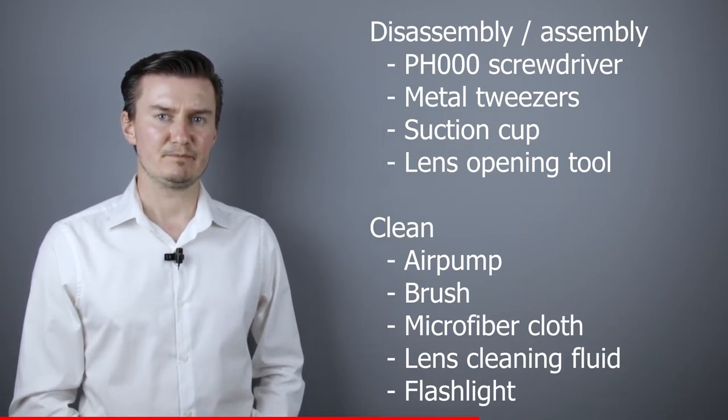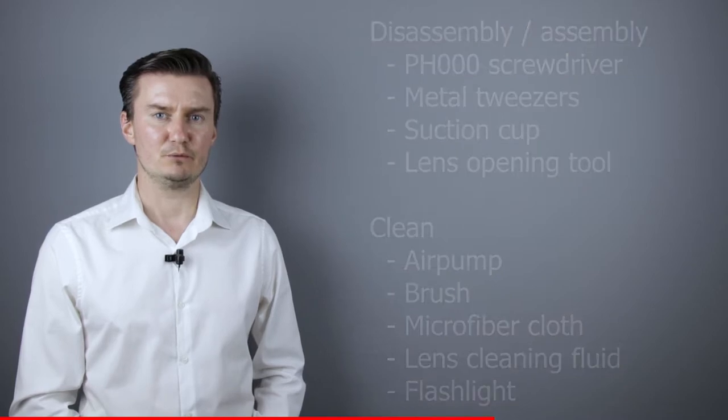If you're interested in buying them, then the links are in the description below. I hope this video will be useful, helpful, informative and adds value to you.